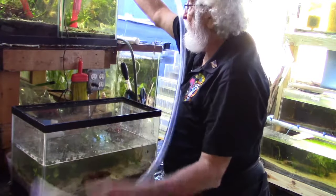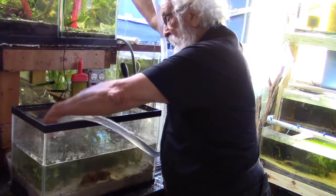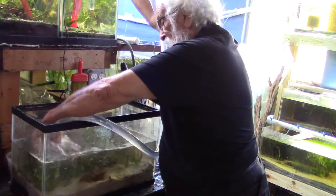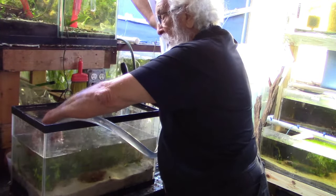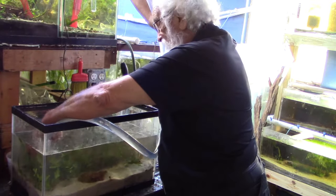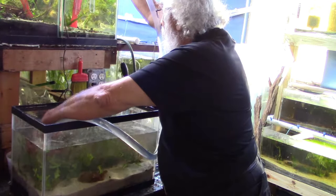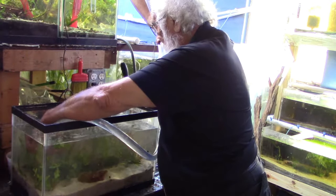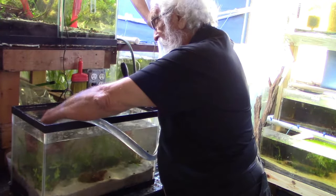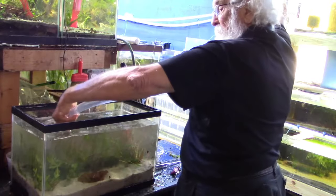Now what I need to do is fill the tank. I'll do this from my existing aquarium back here — hold my hand over the water so it doesn't stir up the bottom. The real trick with these dirted tanks is to make sure you don't stir the bottom because if you do you're going to make a mess you won't be able to clean up — you'd have to tear the tank down to get it back to normal.